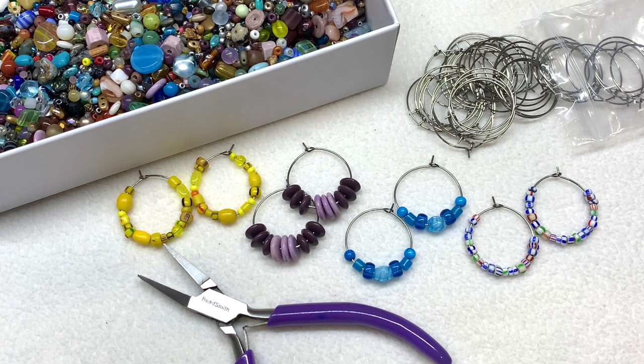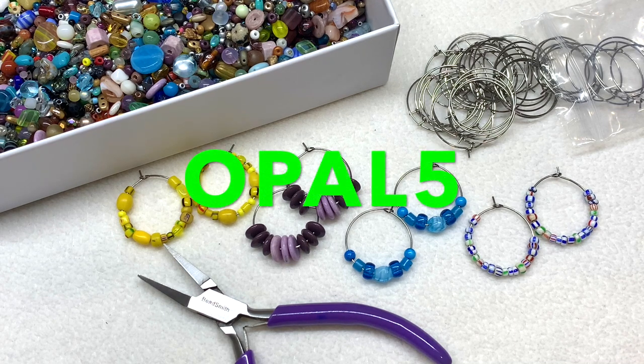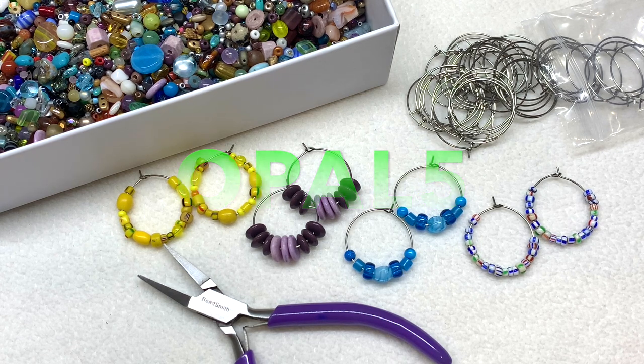You just need two of these stainless steel hoop earring findings. You can find these at BB Craft — I will link them right down below the video. I also have a coupon code: it's OPAL5, which will save you five dollars off your purchase of forty dollars or more from BB Craft. They offer free shipping anywhere in the world for orders over twenty-five dollars — just allow yourself a couple weeks for delivery. For a little over five bucks you can get about 50 of these hoops, so essentially you could make 25 pairs of earrings.